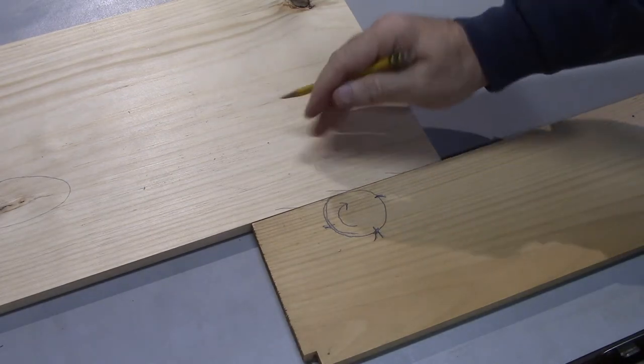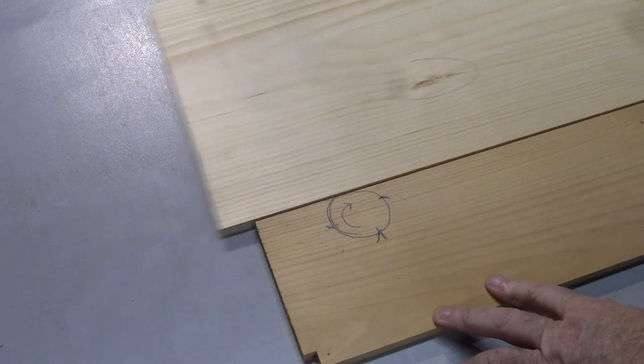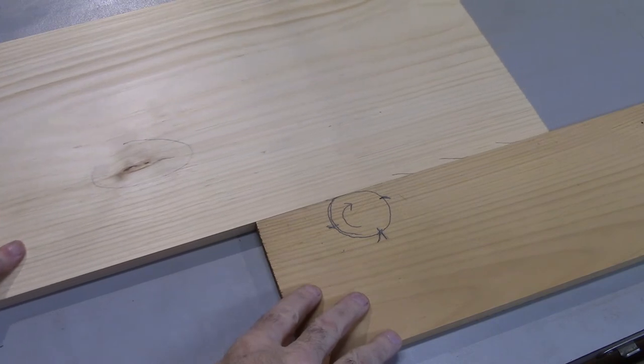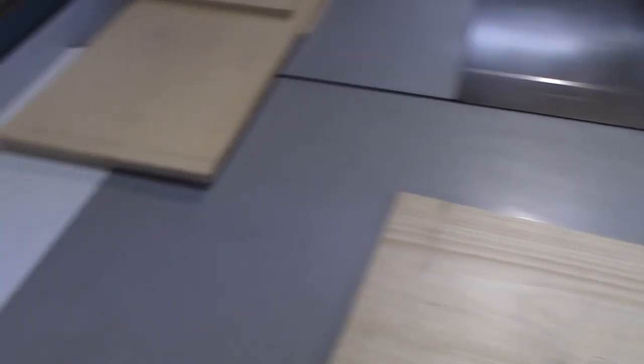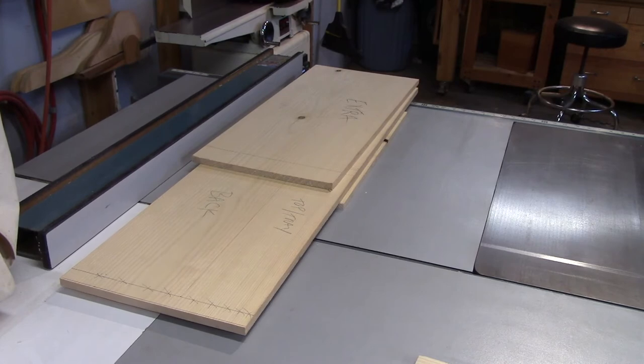Grain direction is important when feeding into the jointer - look at the board, read the board, and do the best you can to avoid tear out. You'll find boards where the grain runs one way at one end and the other way at the other end, and there's just no way to avoid it. But do the best you can to even it out. Look at the grain direction so that as you're bringing the board through the jointer, the grain feathers off as it hits the knives and gives you the best edge possible. Now let's take those jointed edges to the fence and rip the front, back, and sides to seven inches. And a little practice I always do: whenever I take a board off the jointer and put it on the table saw, I put the jointed edge in towards the fence - keeps my head in the right place so I don't accidentally rip from the unjointed edge.